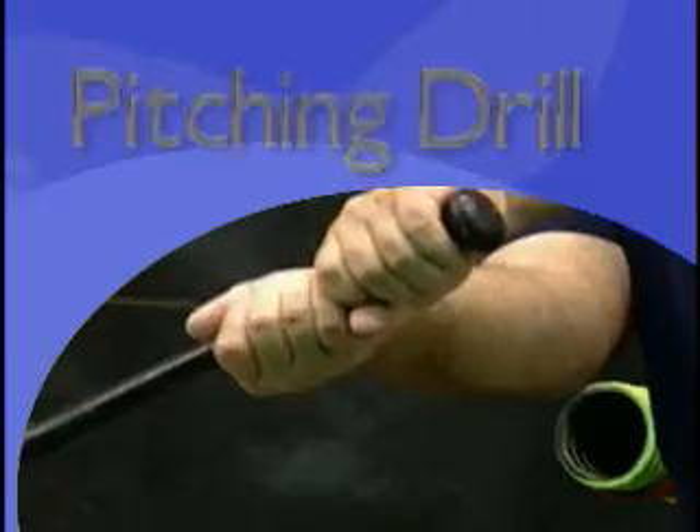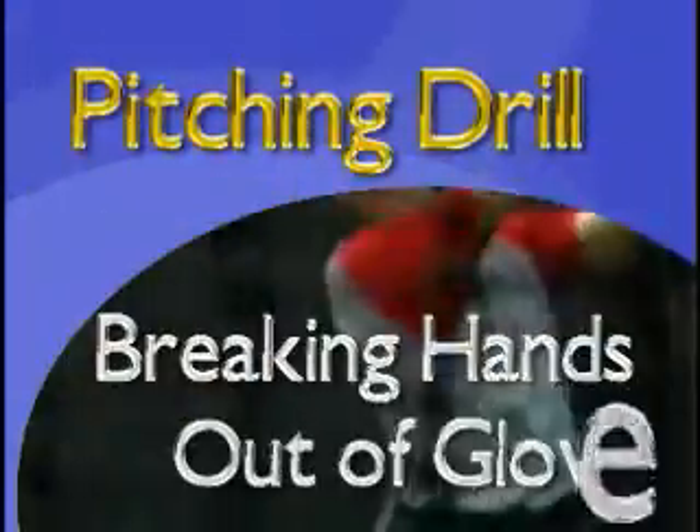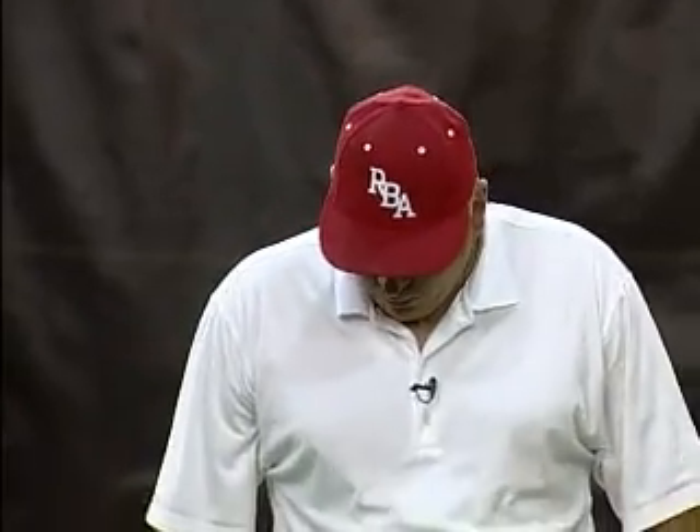Breaking your hands out of the glove drill. When we break our hands out of the glove, the first thing that professionals do with young amateur players, once they get them in their system — they come set and make them break their hands out of their glove as the leg comes up.